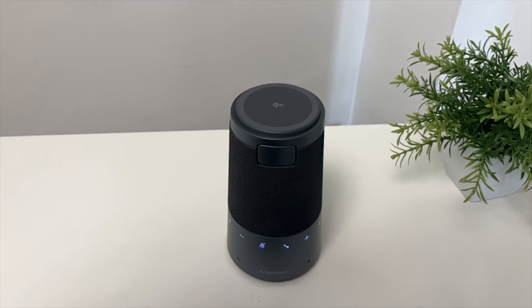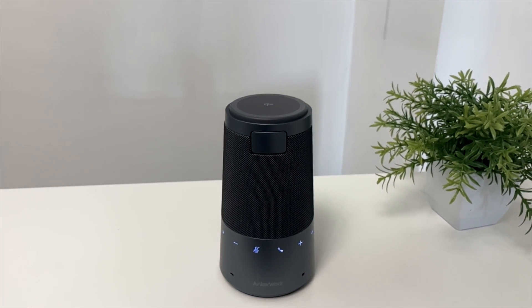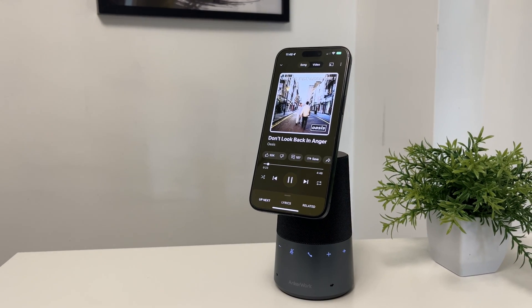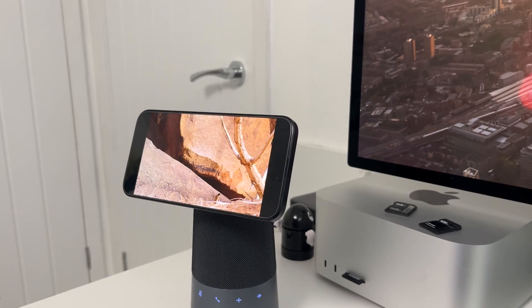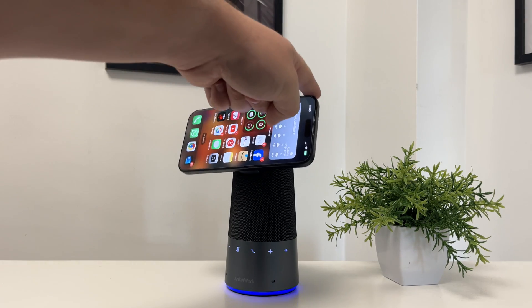It's got a powerful five-watt speaker inside of it, which for the size of this is quite incredible. You can use it for playing music, or you can even have it as a nightstand to charge your phone at night. You can even use it on your desk to watch videos while you're working, and you can have your phone at any angle.